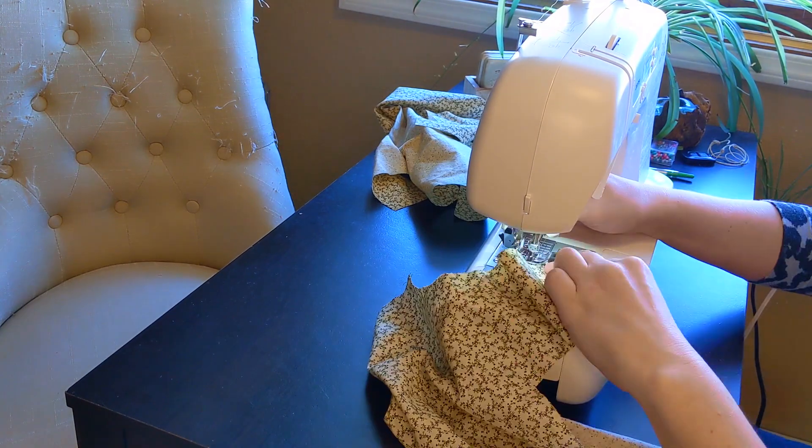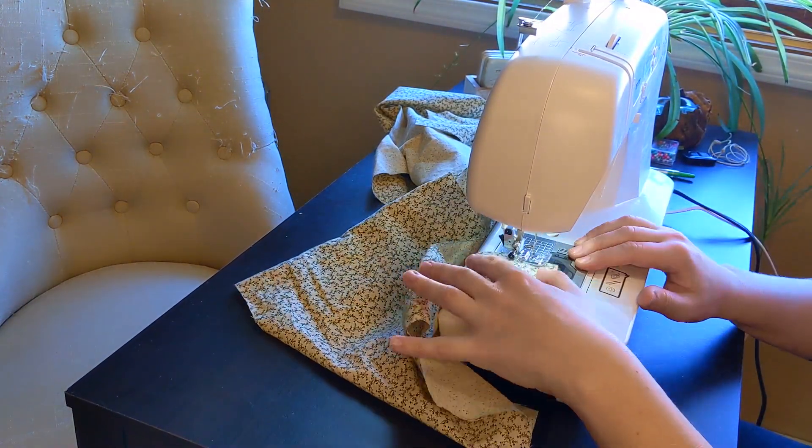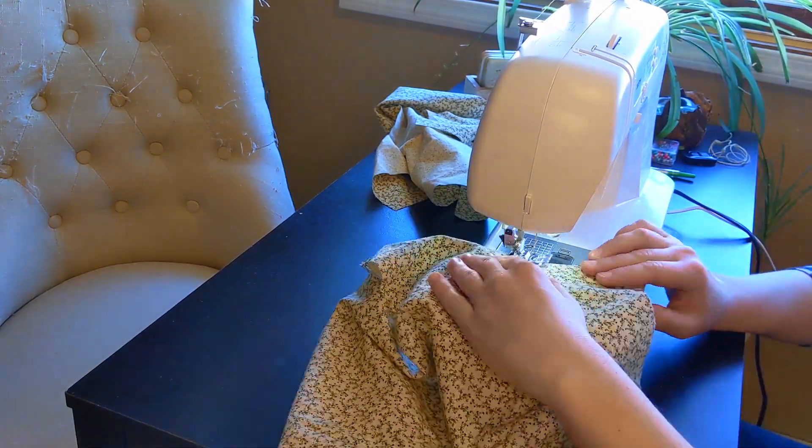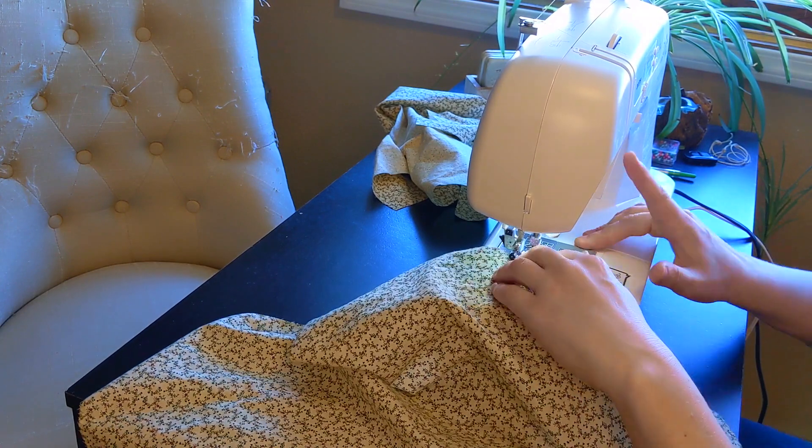One of the most time-consuming parts of any project: serging the fabric edges. I serged all edges of the bodice pieces and the facings, then worked my way through portions of the skirt and the pocket pieces.